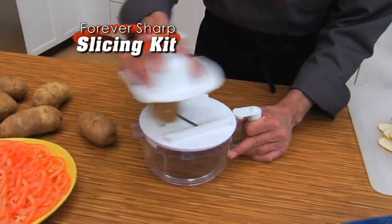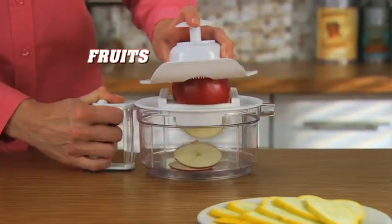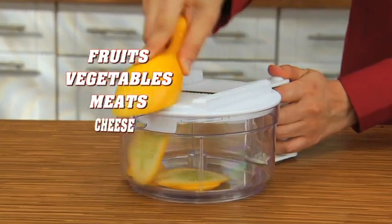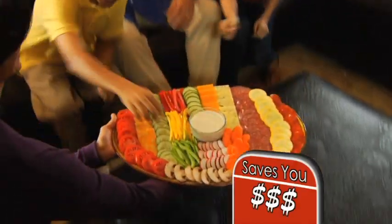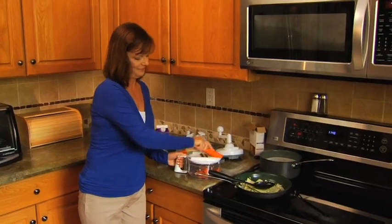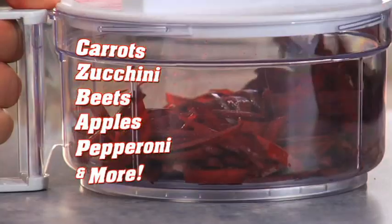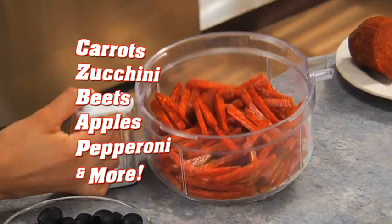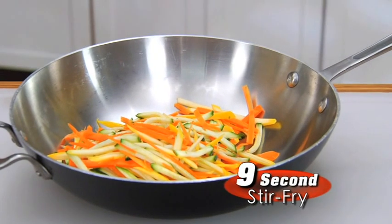But it's not just for chopping — add the forever sharp slicing kit and you'll have picture-perfect slices, ideal for scalloped potatoes, sliced fruits, vegetables, meats, cheeses and more. Just look at this party tray and think of all the money you'll save. Add the julienne blade and zip right through zucchini, beets, apples, pepperoni, ham and turkey. Make a zesty Asian stir fry in just 9 seconds.